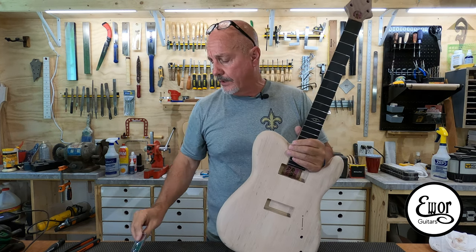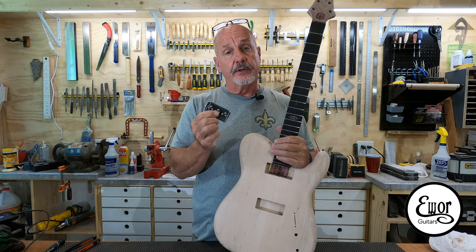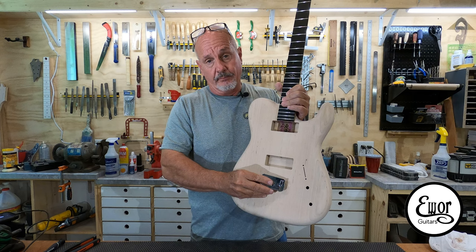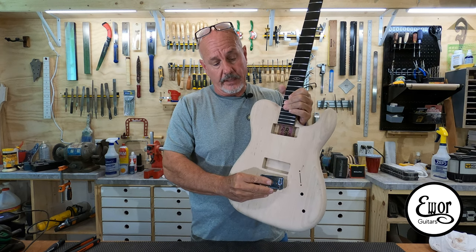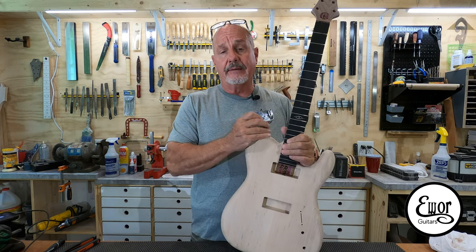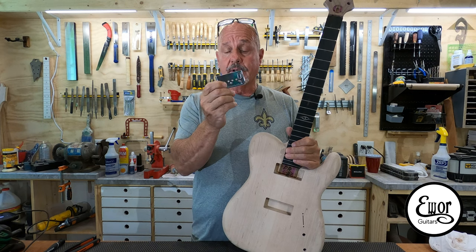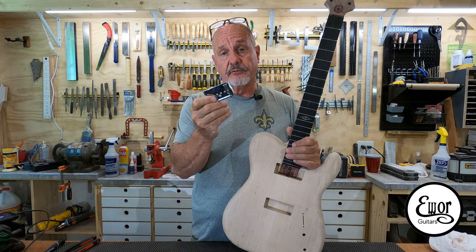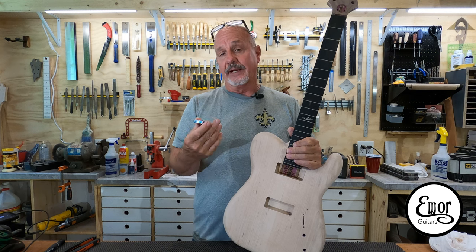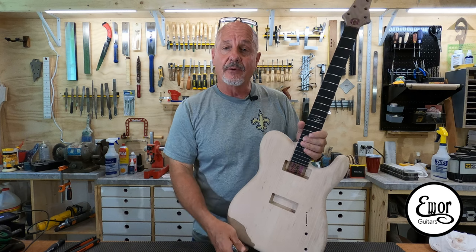I know for sure I could do this work with the CNC machine, but I was a little apprehensive to do it on this one because I'm just learning. I've got to make absolutely sure it's not only the perfect distance from the nut, but also perfectly centered. Next guitar, I think I'm going to go ahead and drill these string-throughs and ferrules with the CNC machine. But for now we're going to do it the old-fashioned way.